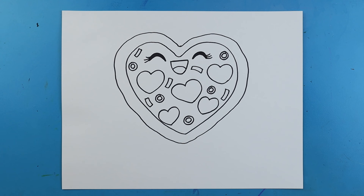And there you go — there is your drawing of a little Valentine's shaped pizza! I'm going to fast forward and start coloring this. Thanks for watching, hope you guys enjoyed!